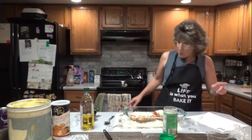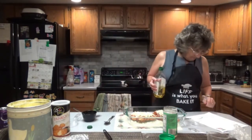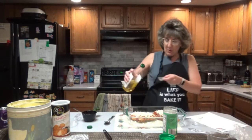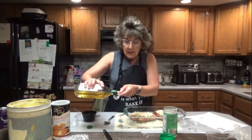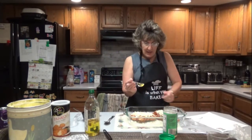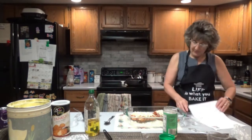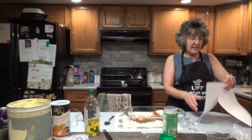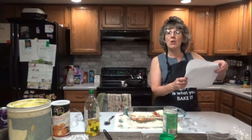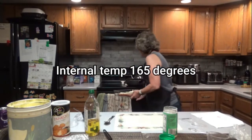Now drizzle one tablespoon of olive oil over everything — like we need any more oil. Bake in the preheated oven until the cheese is browned and bubbly and chicken breasts are no longer pink in the center, approximately 15 to 20 minutes.